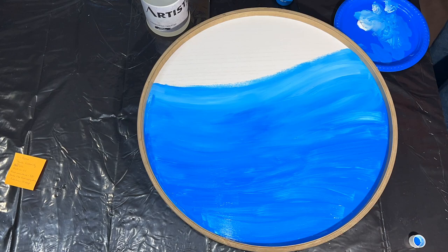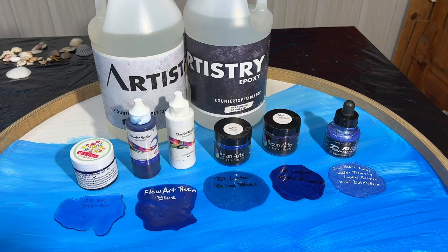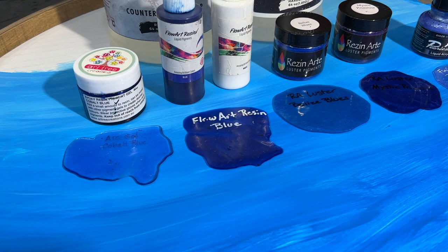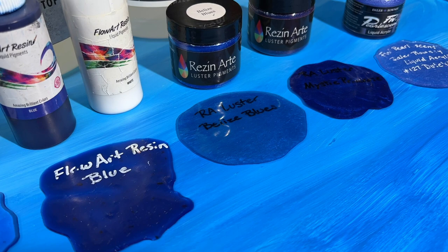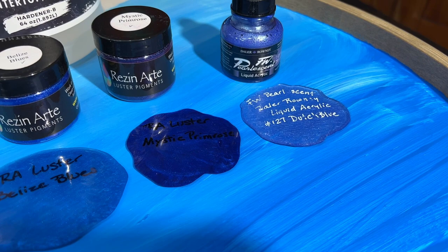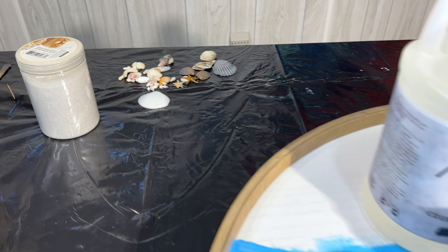Now we're getting ready to start with the resin. We'll be using Artistry Epoxy — it's a new resin for me to try out, and this is their countertop variety. I'm also using Art Tree Creations' gel pigment Cobalt Blue, Flow Art Resin Blue, Flow Art White, Color Arts Resin Art Pigments in Belize Blue and Mystic Primrose, and maybe some pearlescent ink. I've got some sand and shells ready, so let's get started.